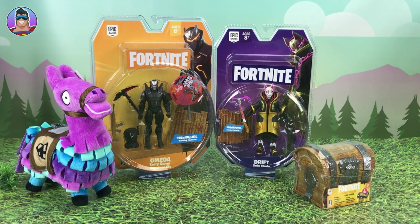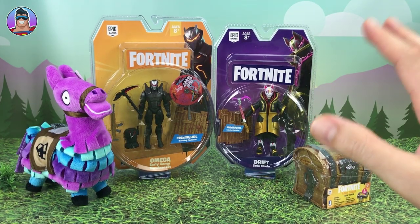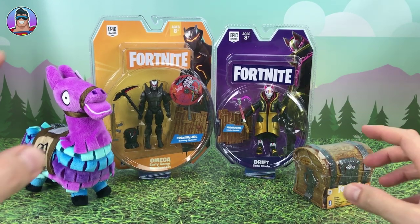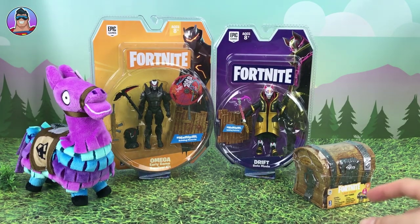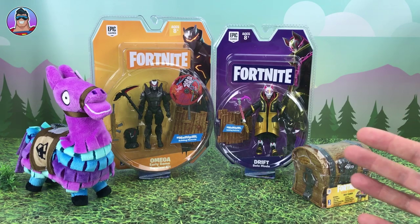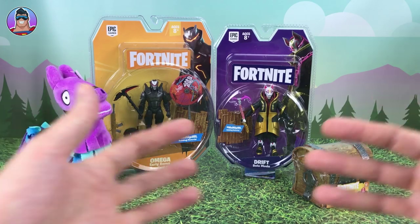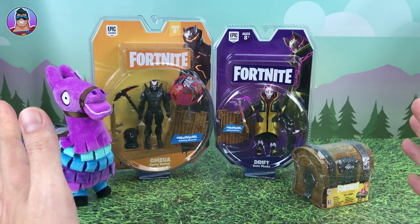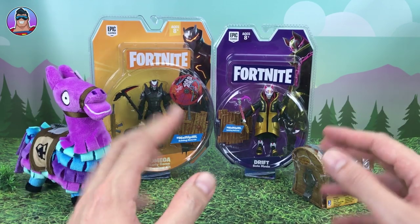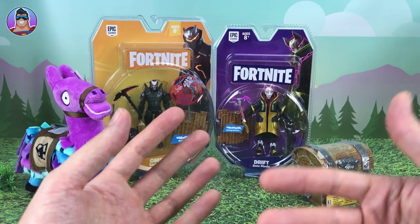Hello and welcome to Oz Toy Reviews. It's your pal Oz here today and we're reviewing Fortnite toys today. So we got Loot Llama, we got Omega, we got Drift, and we got a Fortnite Loot Chest. I've been playing way too much Fortnite lately — you could say I'm a little bit addicted, but it's good because I can put that knowledge to use when reviewing these toys.